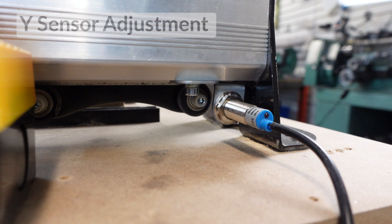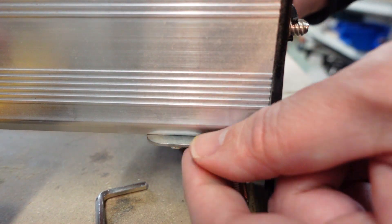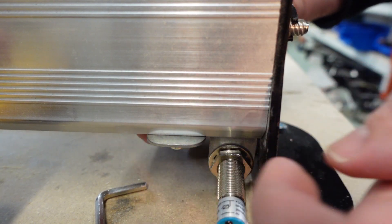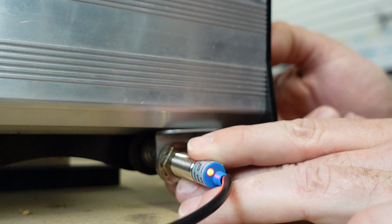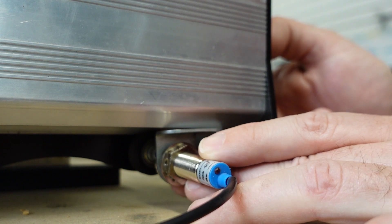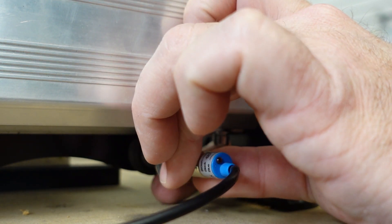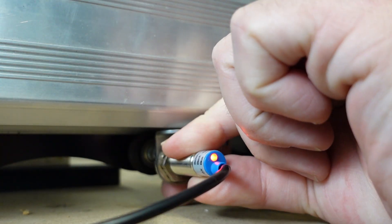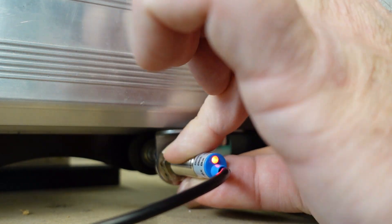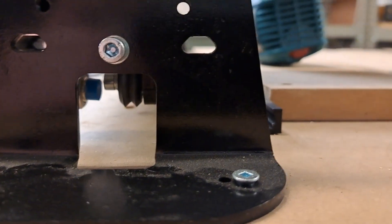Now jog the gantry towards the sensor — if you're lucky you may activate it on your very first try. If not, we have some other tips. A bolt in the slot in the bracket allows you to move the sensor forwards and backwards a little bit, which should help to get you closer to activating the sensor. You may also have to adjust the nuts on the sensor itself to get closer to the wheel. Loosen the nuts as needed to slide the sensor closer to the bolt head — the sensor should be close but not touching. When the red LED on the back of the sensor is on, the sensor is triggered and you are in the right location. Make sure this LED stays lit while you tighten the nuts. With the sensor activated, you can see the small gap between the sensor and the bolt head on the Y-sensor.